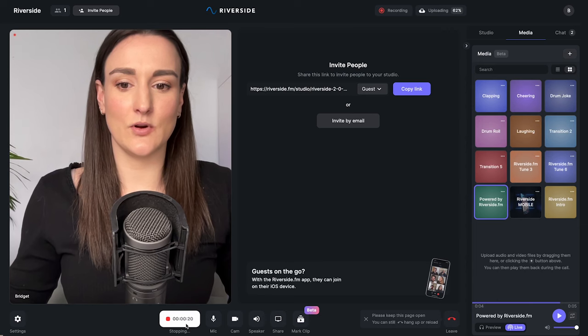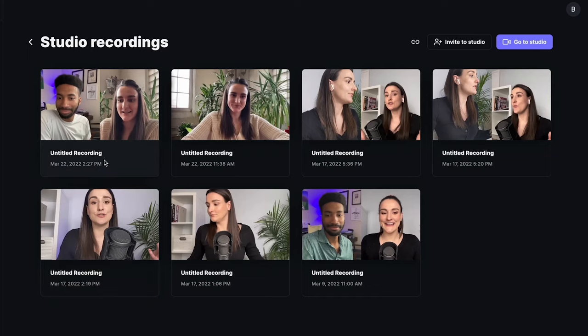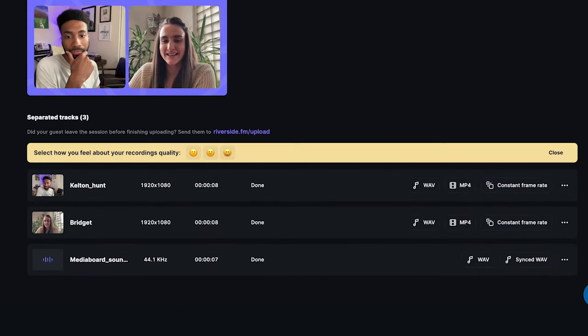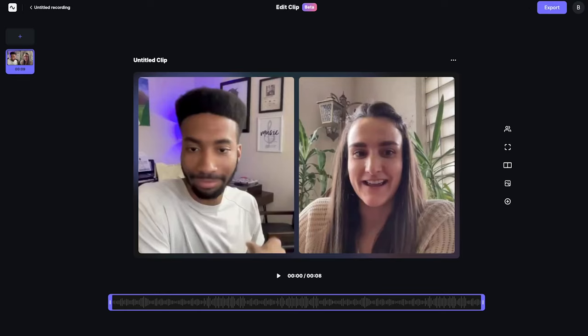When you're done recording, make sure to stay on the page until the upload is complete, then click View Recordings. You'll see that you have separate tracks for everything, including any sounds that you used during the recording. You can download these tracks and follow all the steps I mentioned previously, or you can use the editor, which will do everything that you need to do. When you first go into the editor, you'll realize that it's already merged all of the tracks together.